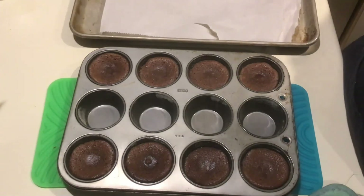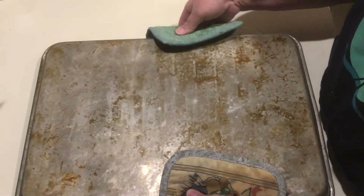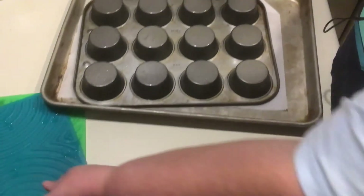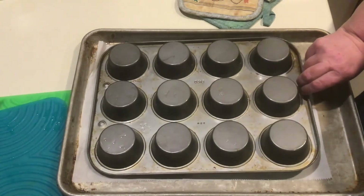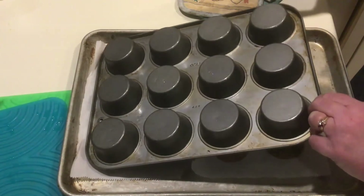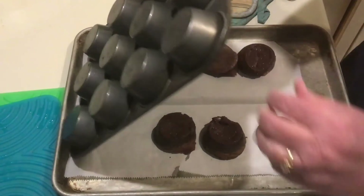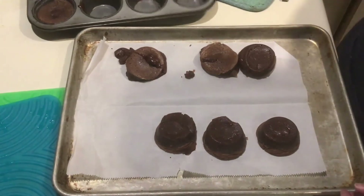After that minute has passed, we'll place the parchment paper over the lava cakes and turn the jelly roll pan upside down on top. Using hot pads — the pan just came out of a 450-degree oven — grab the muffin tin underneath and quickly flip, then give it a little tap on the counter. If needed, tap again or tap individually over each muffin cup spot. After a little shaking and tapping, most of them come out successfully and are ready to transfer to a plate and serve with garnish.